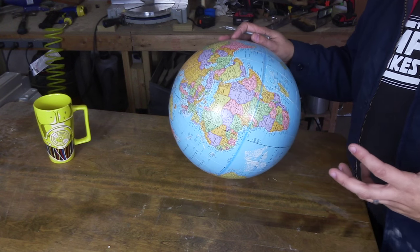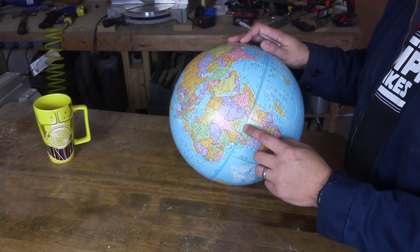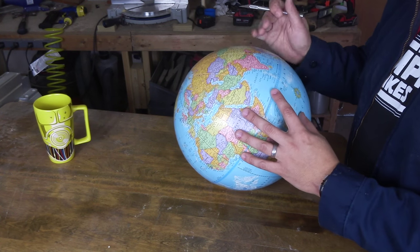I have a thrift store globe, and the first step in this is to cut it apart. There's actually a little seam of tape right along the equator. It should make these two halves pretty simple to take apart.